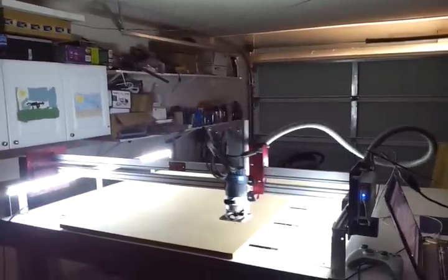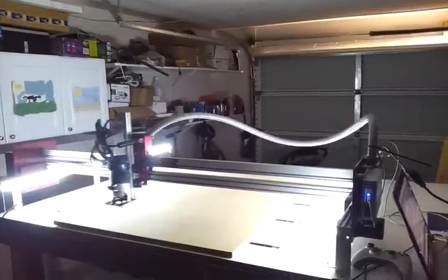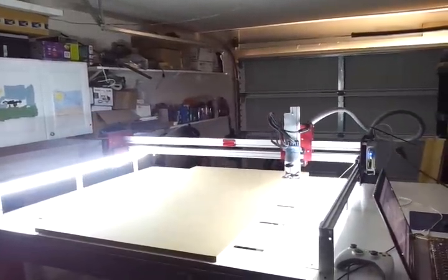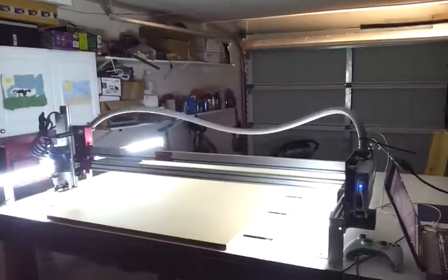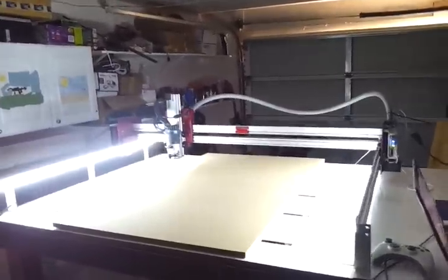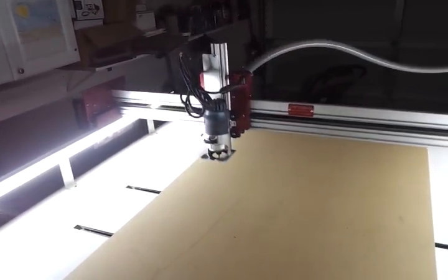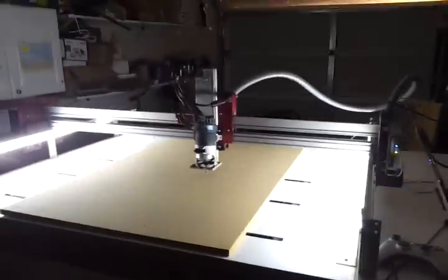This table is 48 by 41 workspace. I think it's somewhere around 600 or 700, something like that. Just doing circles and squares. Alright guys, thanks for watching.